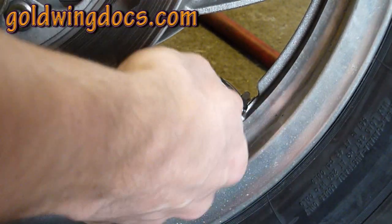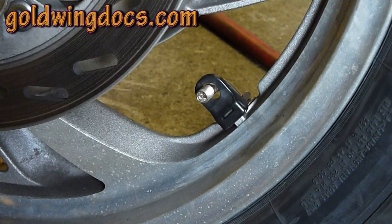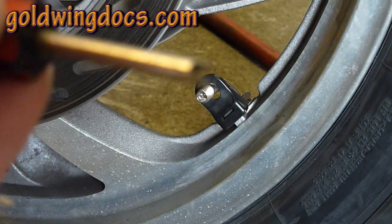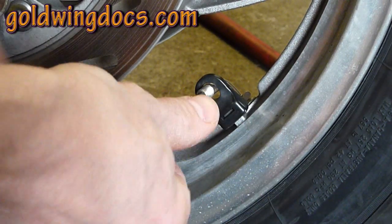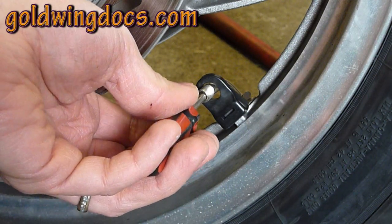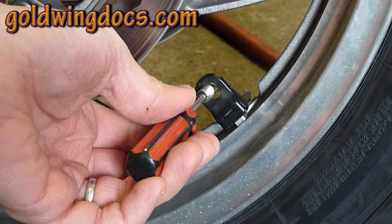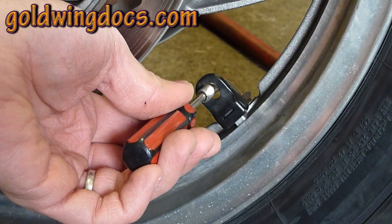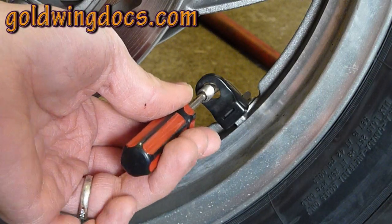I'm going to remove the valve cap and then remove the valve core with my valve core removal tool. It has a little slot in the end that fits into the valve core until it catches, then you loosen the valve core and it comes out from the center of the valve. You have to be careful because the tire is under pressure — if you just let it go, it's going to fire like a bullet across the room, damage it, and possibly hurt yourself. So unscrew it until it comes loose, then very gradually grab it with your fingers and pull it out slowly to let all the air down.